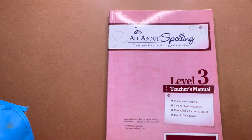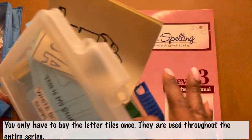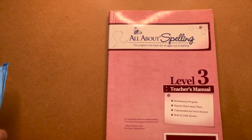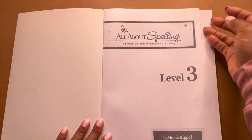Now, if you watched my previous videos on All About Spelling Level One and Two, you would know that it does come with the tiles and the cards. This is not a review — check out my reviews on this and I will go over how to use the tiles, cards, and tokens. But let's just do our flip-through. Coast to coast to get the most.